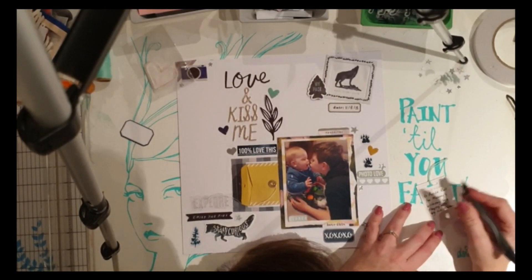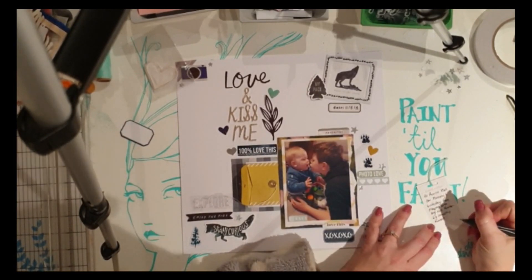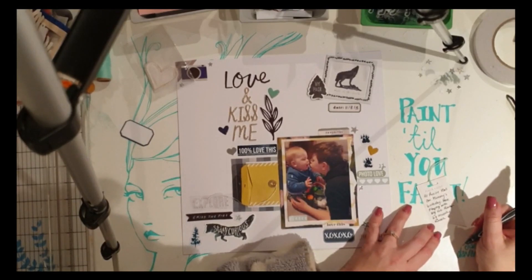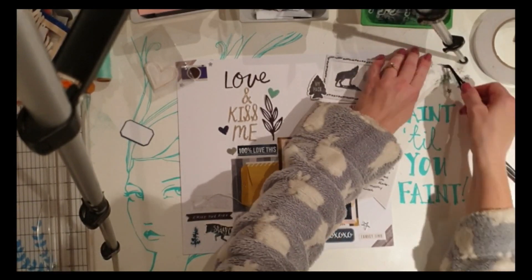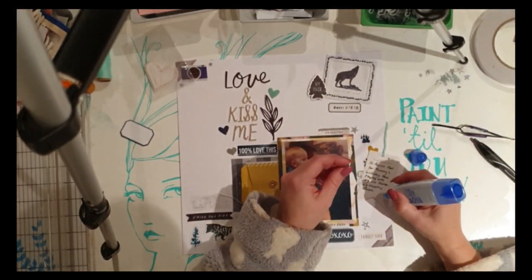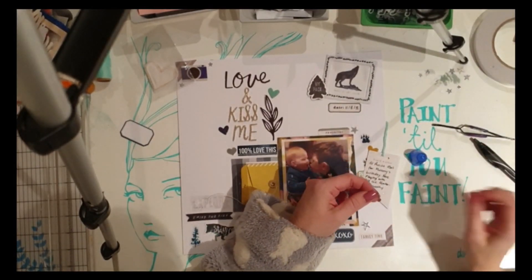Now I'm writing on the journaling card, which is going to go in the envelope. I've attached some aqua blue twine from my stash so you can see it in the envelope and slide it out easily. I also added some stars from the kit just to make it pretty.